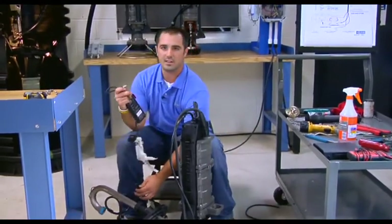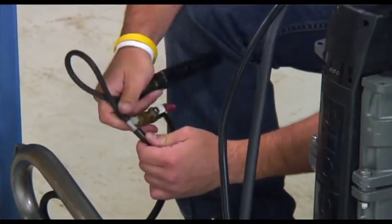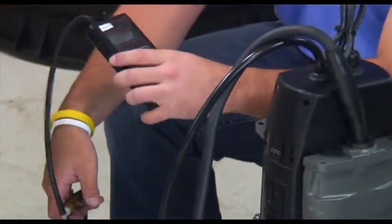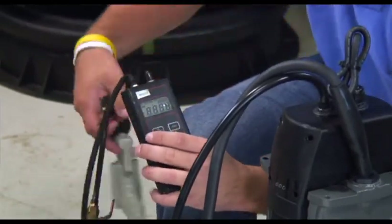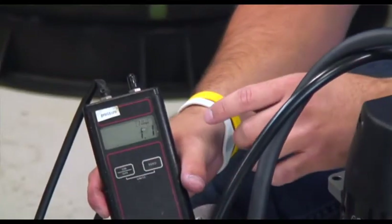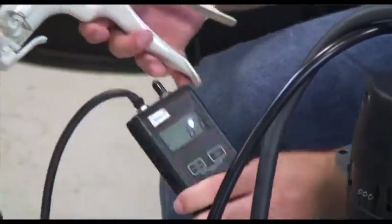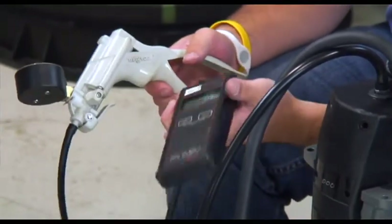Now take our Y fitting and connect it to the breather tube. Take our digital manometer and turn it on. The manometer reads in INWC — inches of water column — which is the measurement we want. Take your hand pump and pump it up to 82.0 to 90.0 on the manometer.